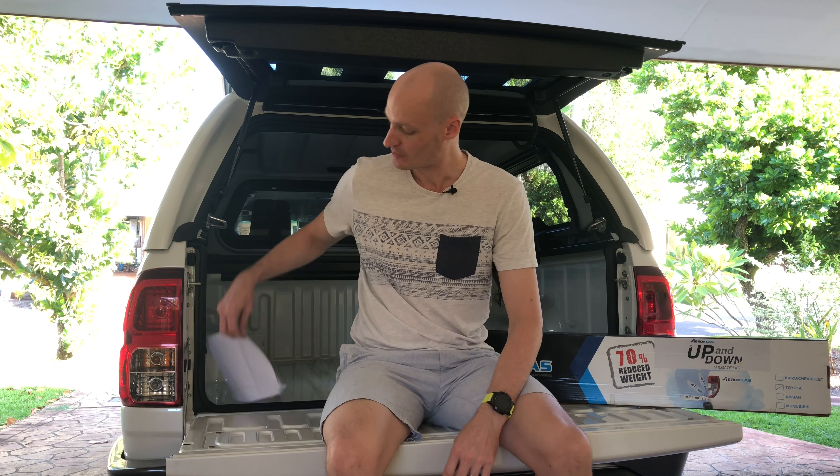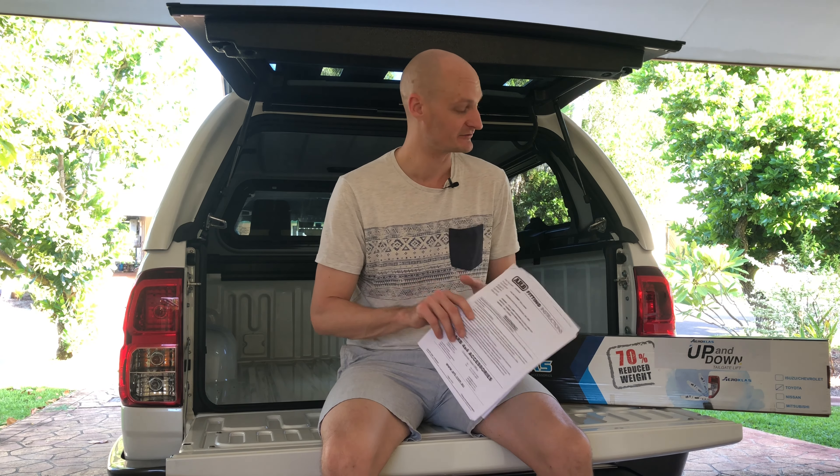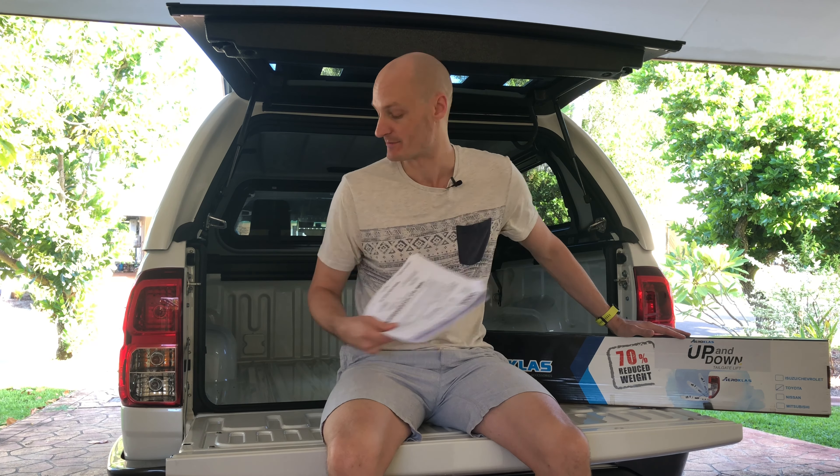I'm a big believer in doing work yourself if you have the capacity to do so. In the first round of the fit out for the Hilux we had everything done professionally by ARB. What I've got here is the instruction manual for the fitting of the ARB bull bar to the Hilux — this instruction manual is 23 pages long, so you can see why I wasn't overly keen to undertake that work myself. I haven't looked inside the Aero Class box so I'm not sure how long the instruction manual is, but I'm fairly confident it's not going to be 23 pages long.